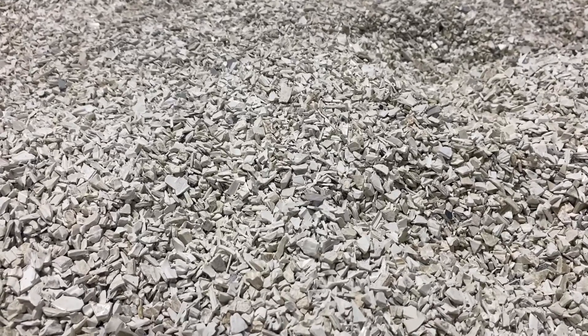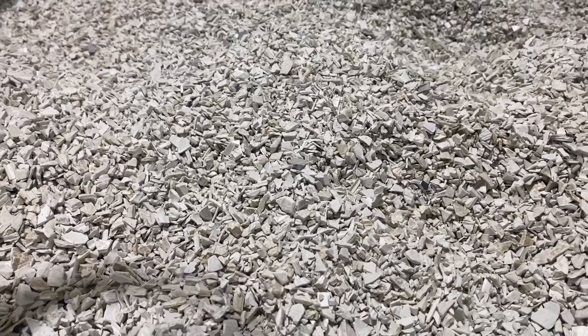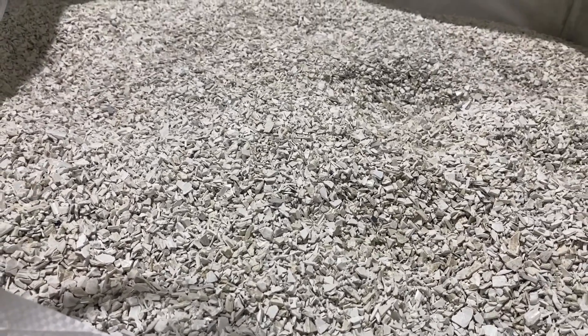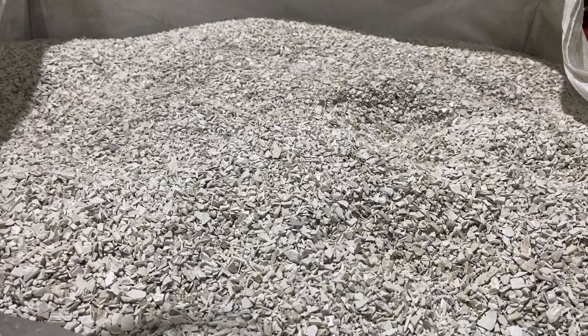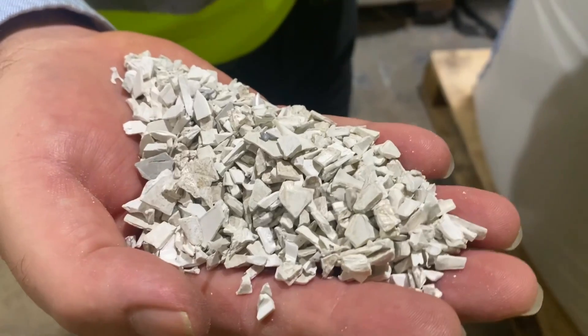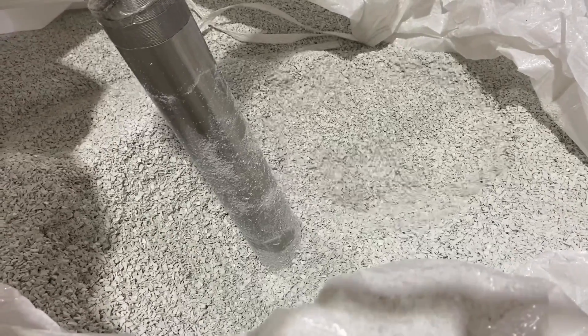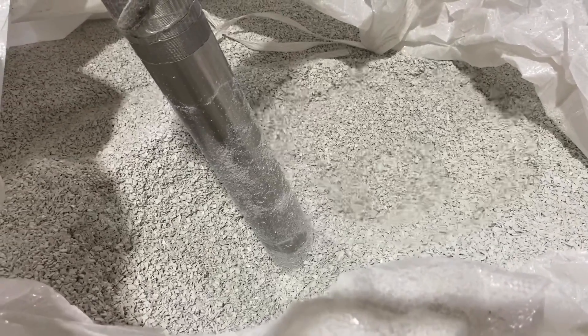Now that doesn't look like a plastic window to me. Believe it or not, this was once a PVC-U window that's been crushed down into a format that we can use in our compounding process. And you're going to turn that into plastic conduit — is there anything in there that needs to be removed before that process can start? Yes, this will still have a level of contaminant that we'll take out at the next step.